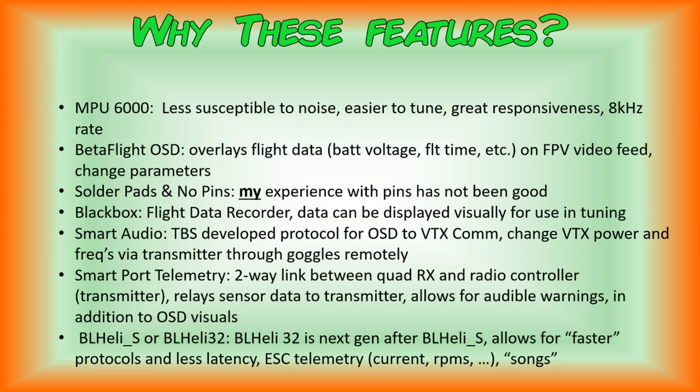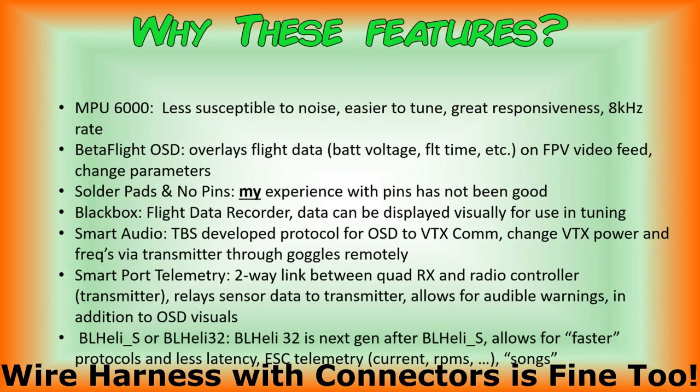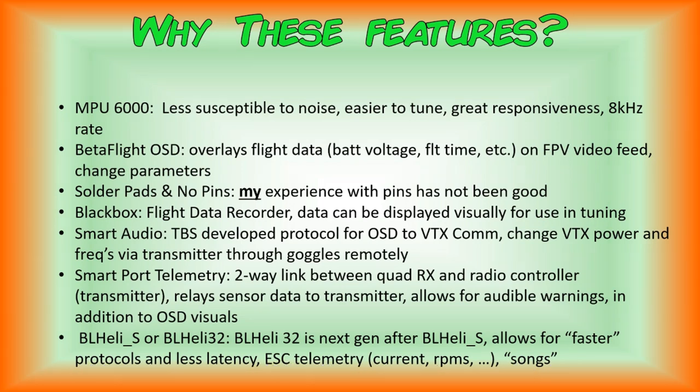With Betaflight OSD, you can also change some parameters. The next feature is solder pads and no pins. Some flight controller stacks connect the flight controller and ESC — and sometimes the VTX — via pins instead of solder pads and wires. My experience with those types of stacks has not been good, so it's important for me to have solder pads and no pins.